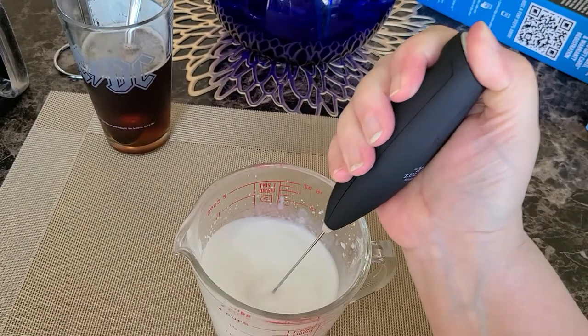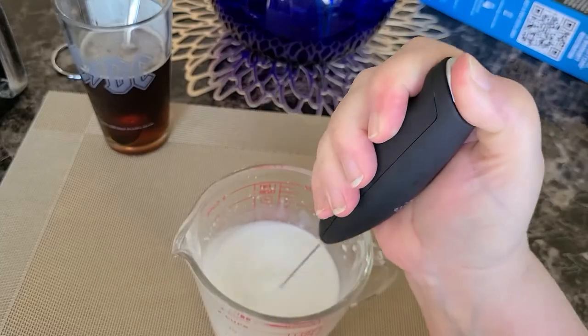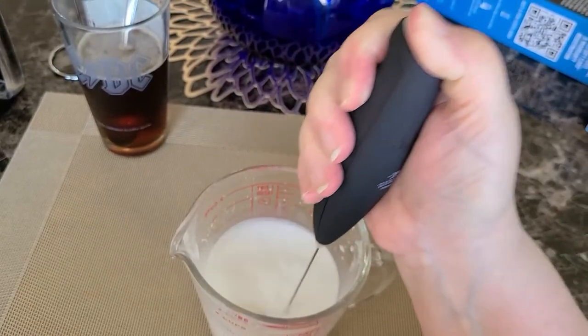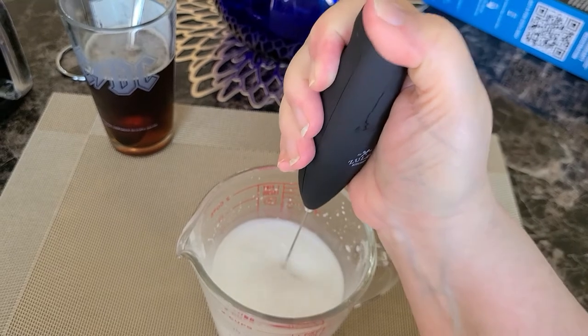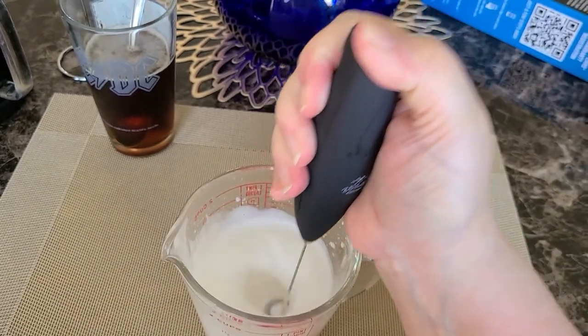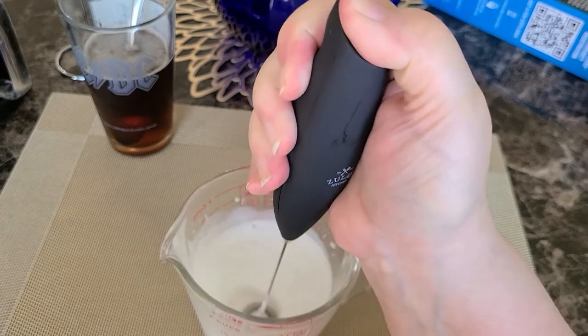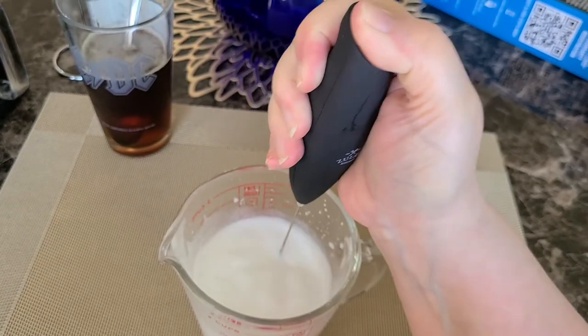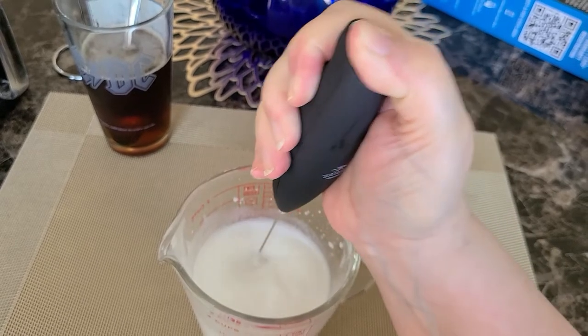I can't wait to try all kinds of different coffee drinks. It's a handy little thing to play around with. I'm going to use it when I scramble up eggs too, and I'm going to use it to make whipped cream to put on top of pies or other desserts. So it's a pretty handy little device for only $15.